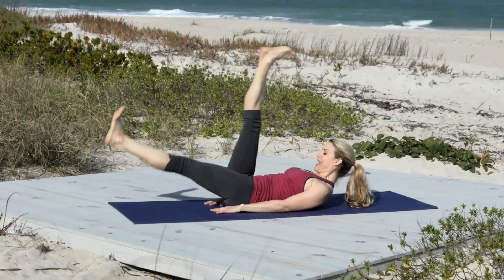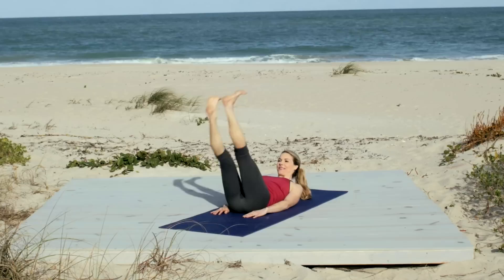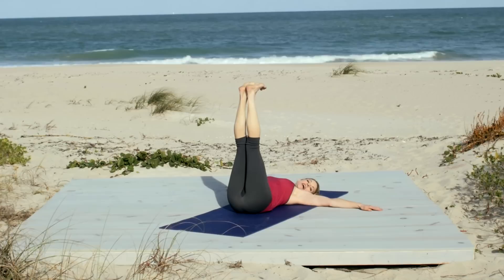Inhale. And exhale. Really firing up those abs. Inhale. And exhale. Two more. Inhale. And exhale. Excellent.